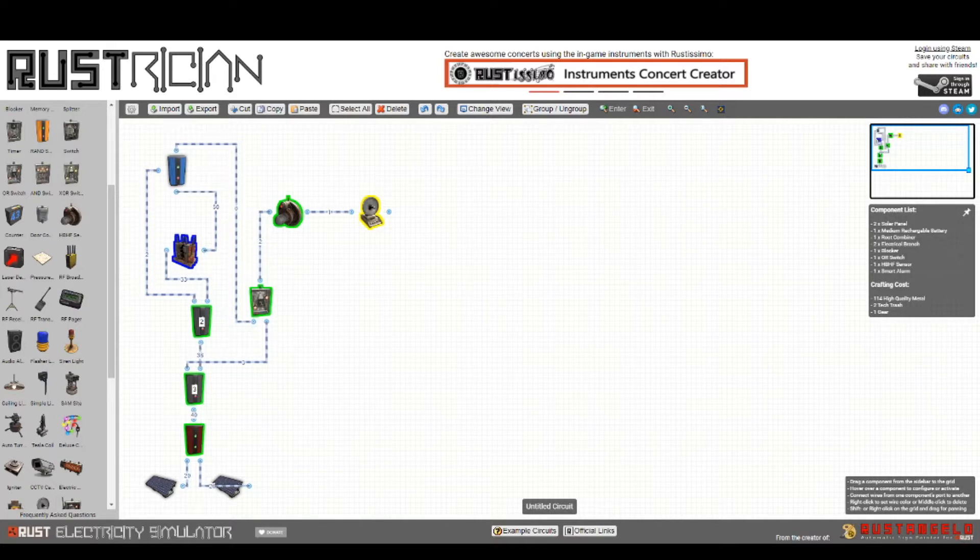I'm utilizing an old concept: the continuous charging battery that outputs during nighttime when there is no power from the solar panels. It utilizes two solar panels attached to a root combiner, going into a branch which allows us to go into the OR switch, as well as the secondary branch which will prevent the pass-through of power if they are currently inputting energy from the sun — allowing charging during the day, then utilizing the battery at nighttime.